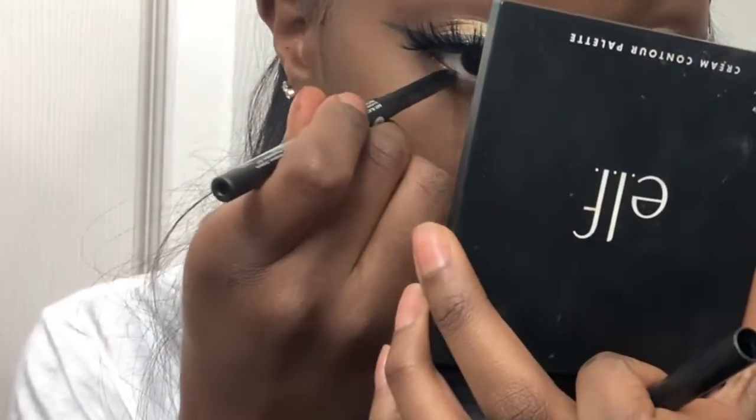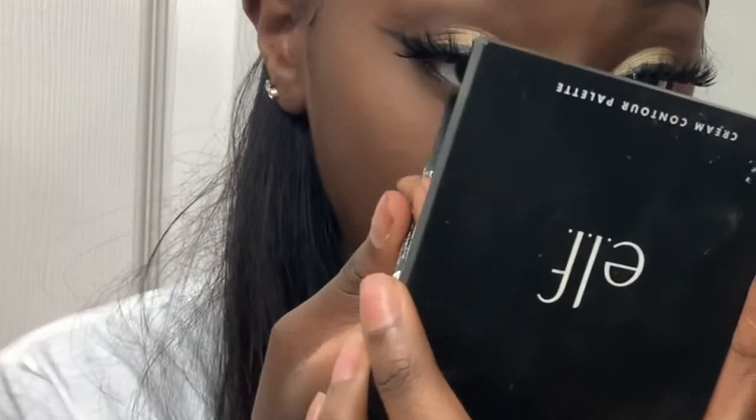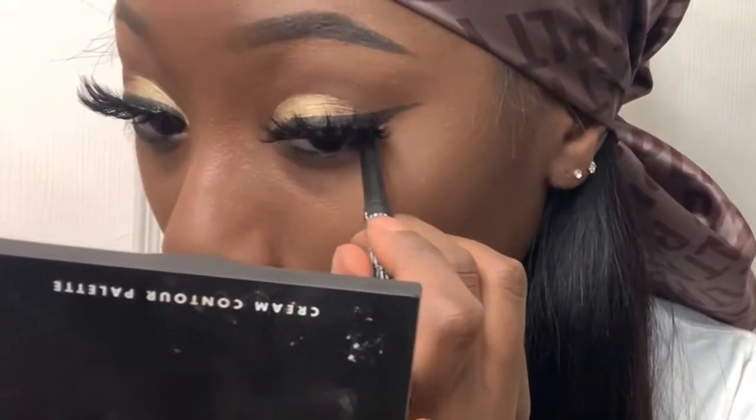Now I'm going to take this NK auto eyeliner and apply it to my waterline. I found my favorite eyeliner — this is the LA Girl Perfect Precision eyeliner, and I like to put it on my lips. Now I'm going in with my elf lip gloss in the shade Champagne Glass. Then applying my Master Chrome highlighter in the shade Molten Gold.